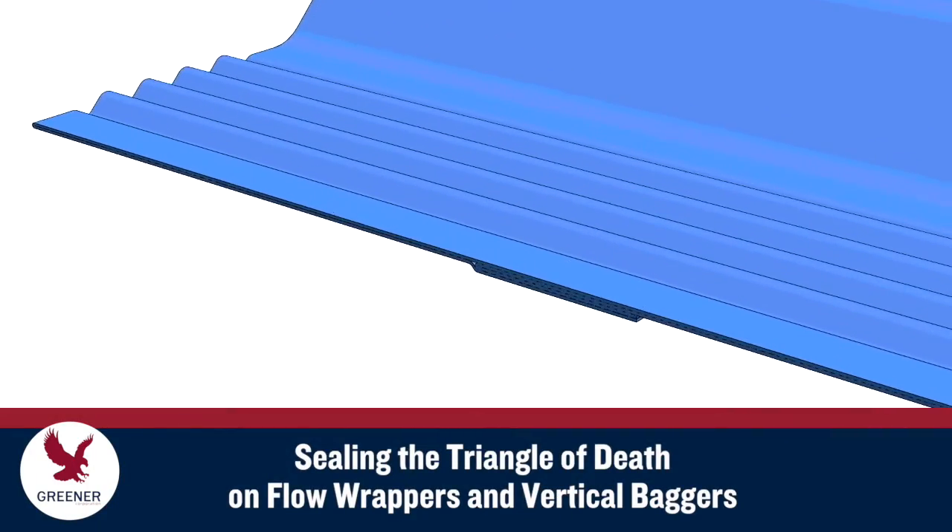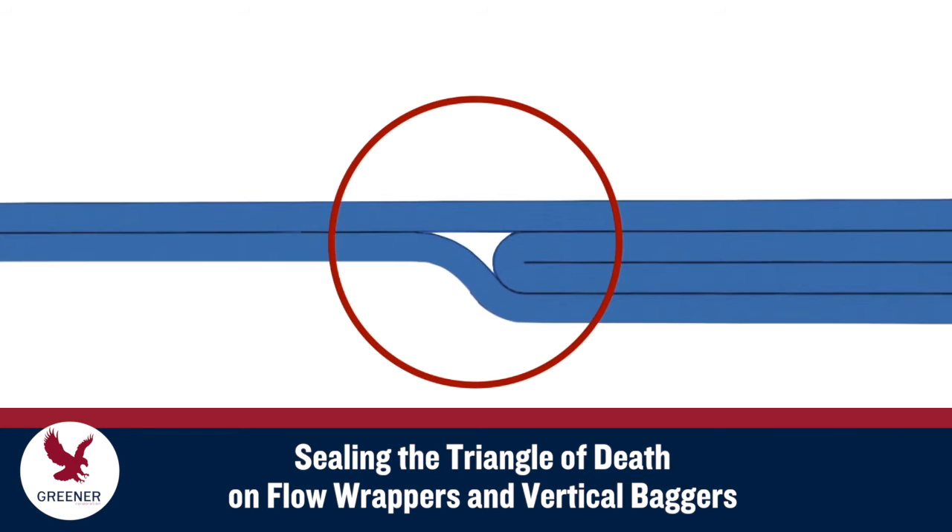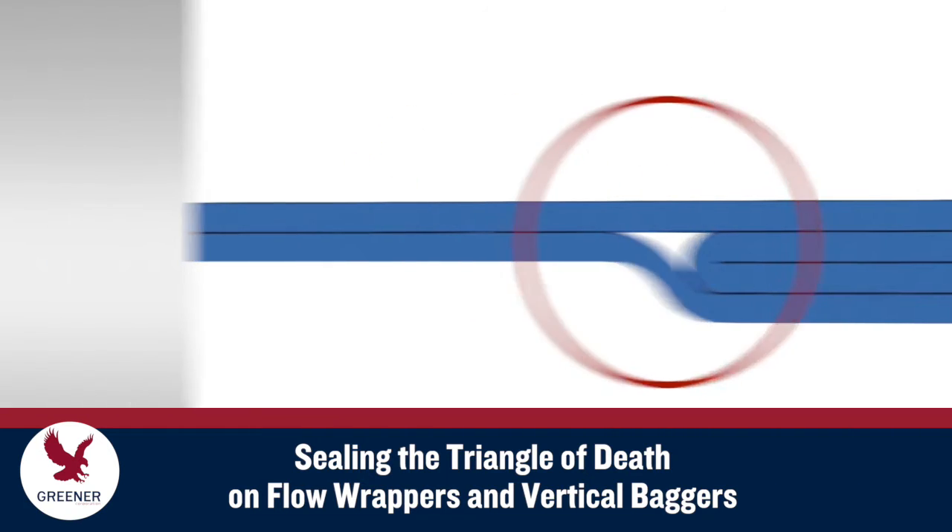The unsealed gap where the lap seal or fin seal intersects the end seal is sometimes referred to as the triangle of death. For anyone who has struggled to seal these gaps, this nickname is no exaggeration.